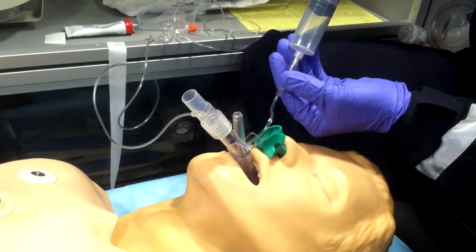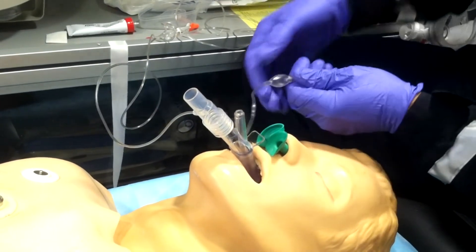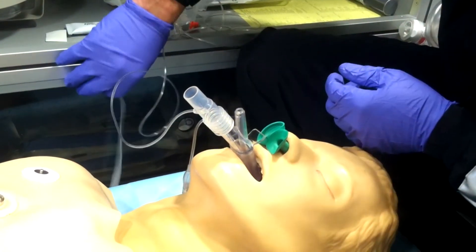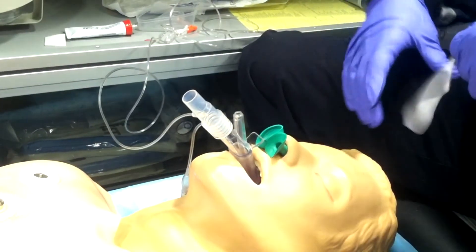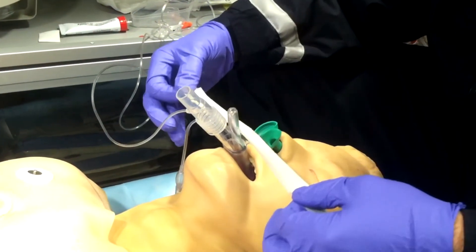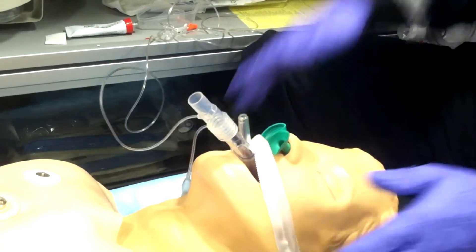Then you're going to inflate the cuff. Watch the way my partner inflates — it's more of a feel than anything. I don't want you inflating to max pressures and causing structural damage. You want to feel for it: there should be a little bit of play between your two fingers and the bulb itself.